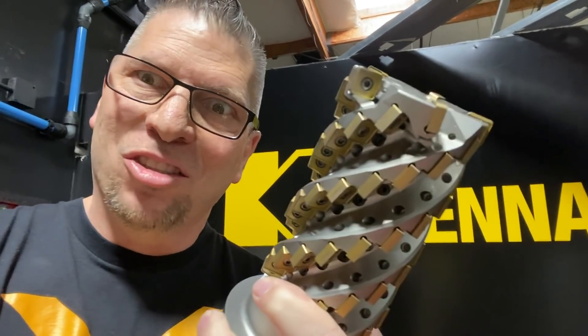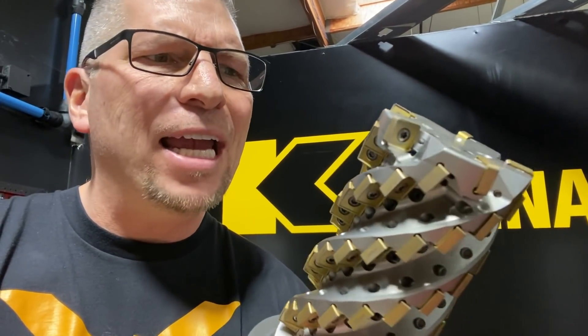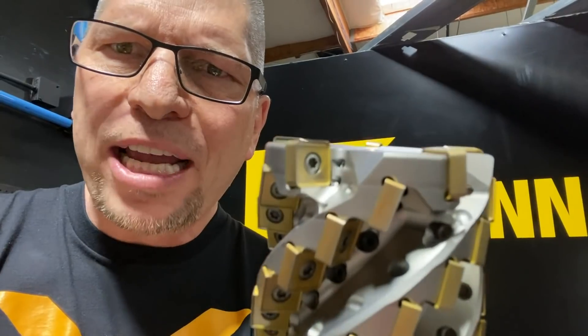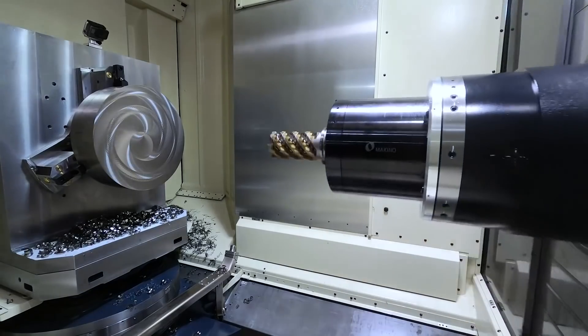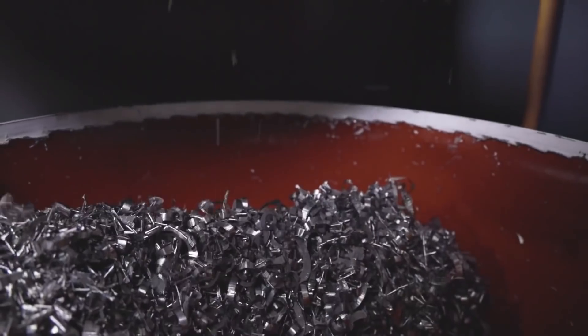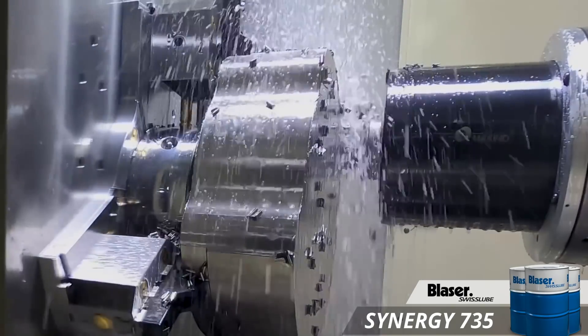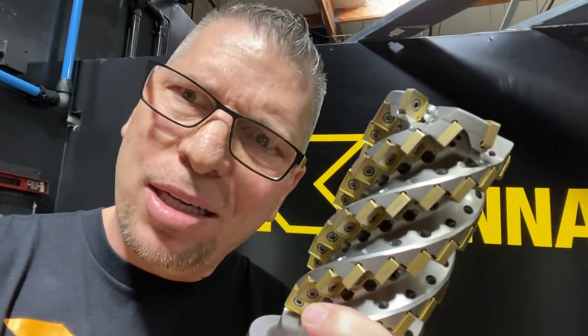Look at that thing — that is crazy. That is a can of metal: the Harvey Ultra 8X. They call it 8X because it has square inserts and you can flip it eight times. This tool is a beast. You've been seeing it on the Makino — we've been machining some crazy chips with this bad boy. Every time I walk into these huge aerospace companies, they're dropping down with these tools, like nine inches deep, crazy radial, crazy MRR, just taking big cuts in titanium — 6Al-4V titanium.